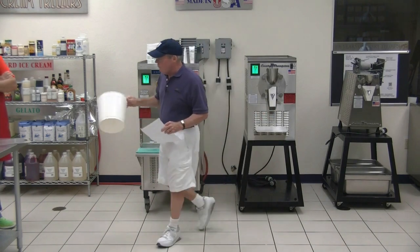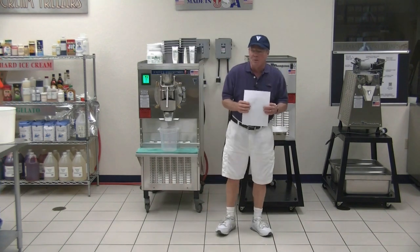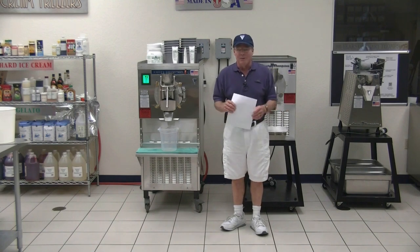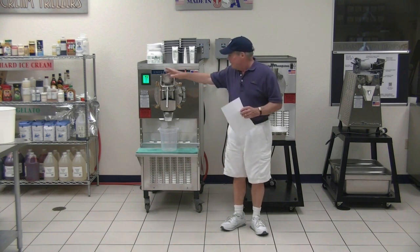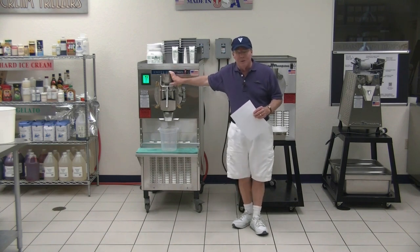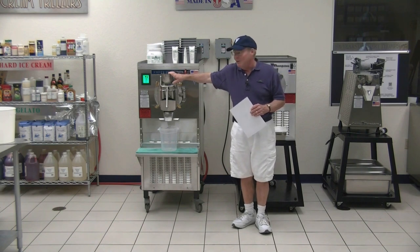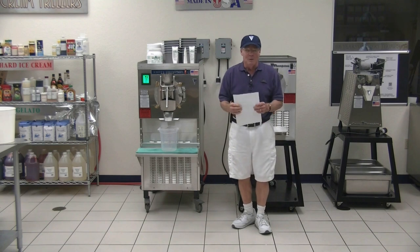My lemon ice formula is sugar, water, and lemon juice — that's my secret formula. You can see the video at emerythompson.com and all my formulas are there. On the bigger 24-quart machine, it's seven pounds of sugar, 14 quarts of water, and two quarts of fresh-squeezed lemon juice. We were out squeezing 24 lemons yesterday afternoon.